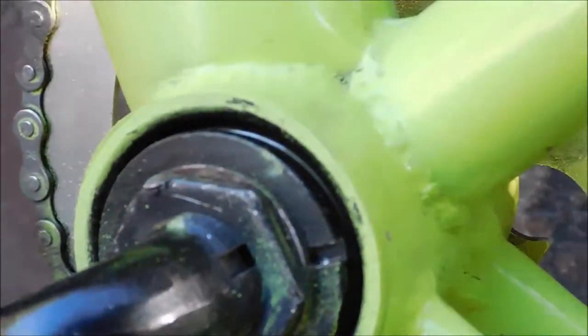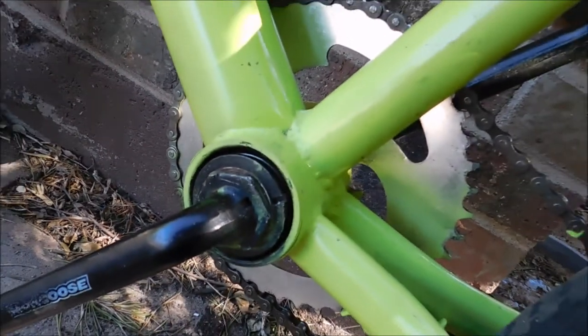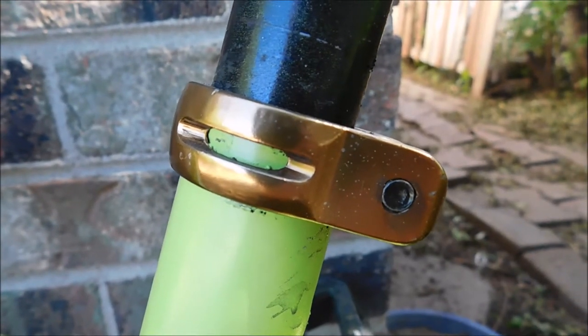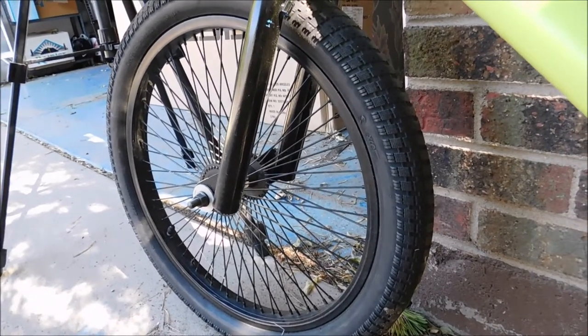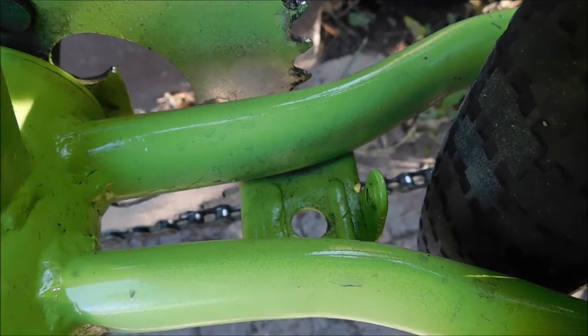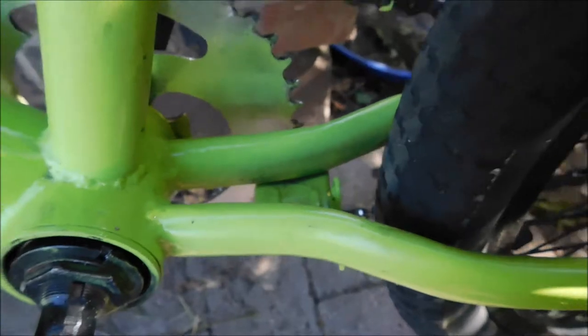To get the rest of the paint off the frame, I went over it with sandpaper and sanded it down as much as I could. For the remaining paint on the frame, I used some paint thinner and other materials you can use to strip off paint. After all that, it was ready to be painted.